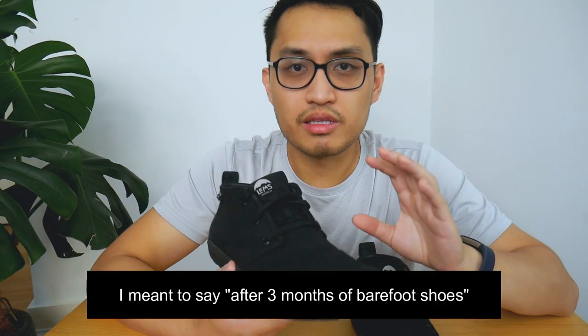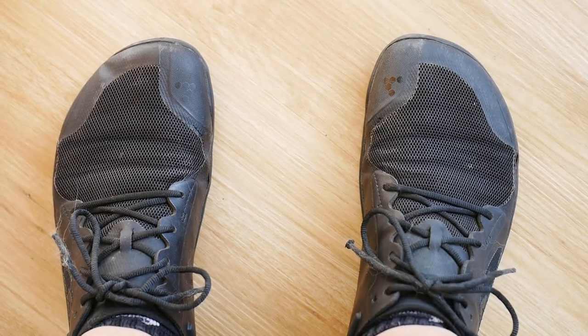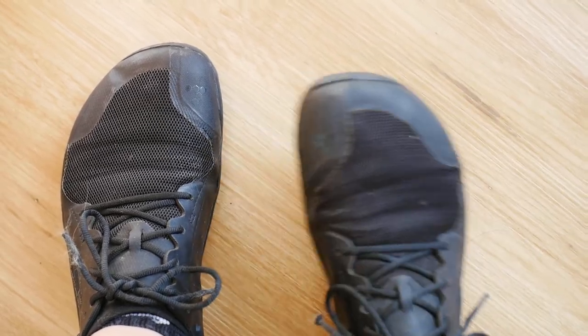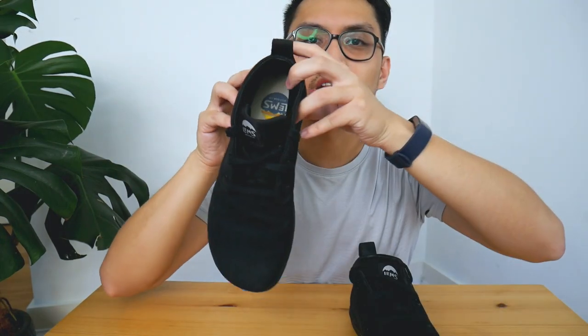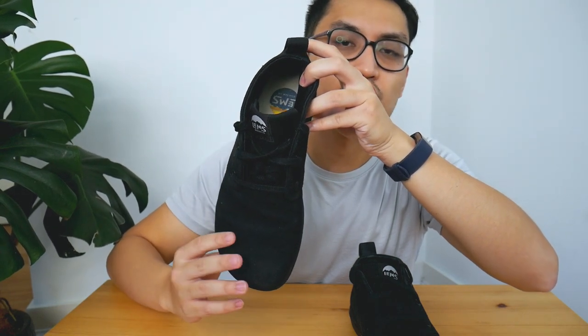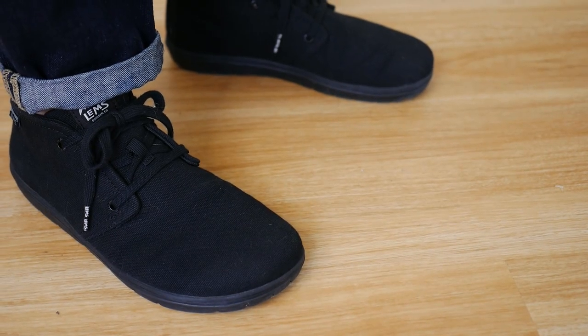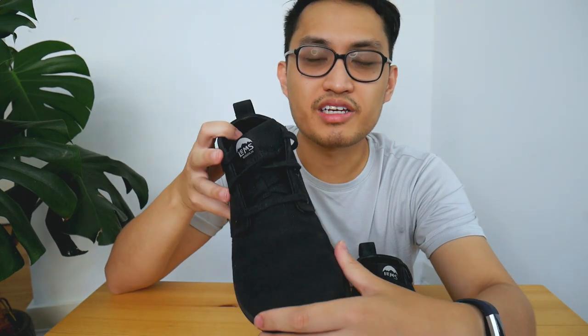After three months of use, this is probably the shoe I wear the most outside. One pro is that it looks the most shoe-like. I have some Vivo Barefoots, and for some reason they just look like clown shoes on my feet because the end of the shoe is so wide. Whereas with this one, it seems a lot more straight. It's still wide and still gives me a lot of toe wiggle room, but the overall silhouette is more natural. Because they're all black, they go well with anything — shorts, jeans, or khakis — and they're very easy to style.